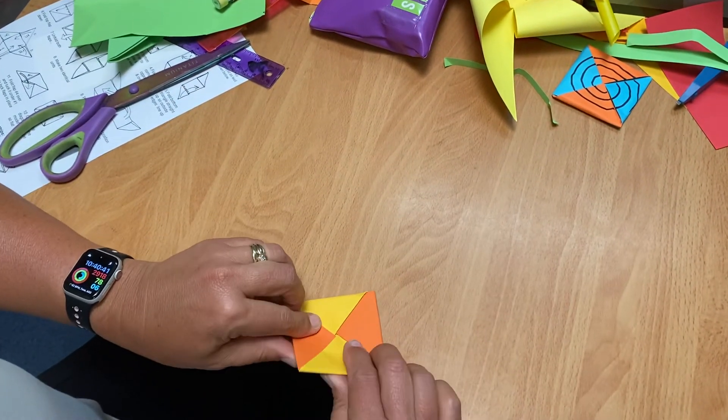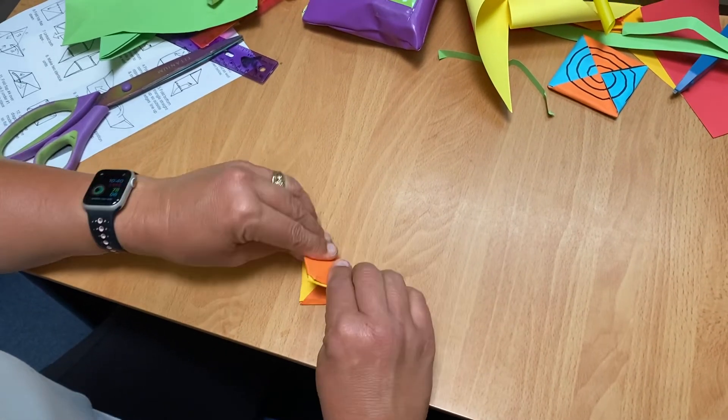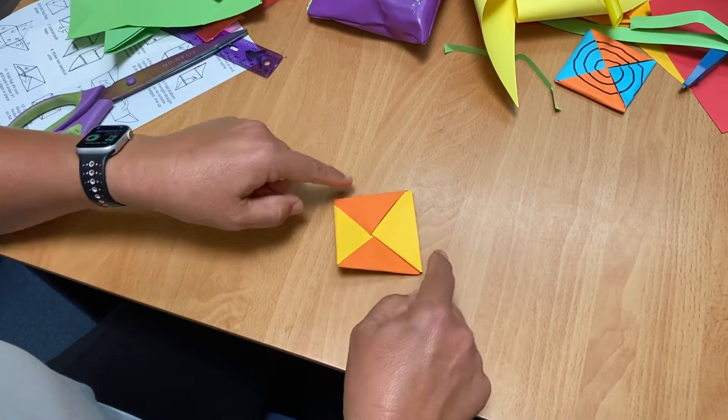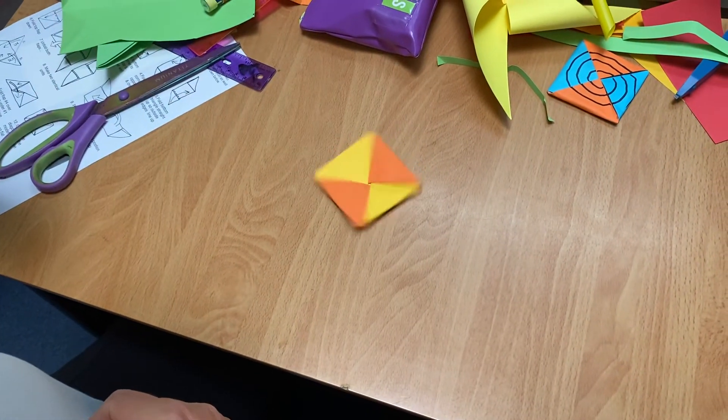Fold it in half a bit there, and the other way, just so it's not completely flat. Now you can spin it — put it on the desk. That looks so good.